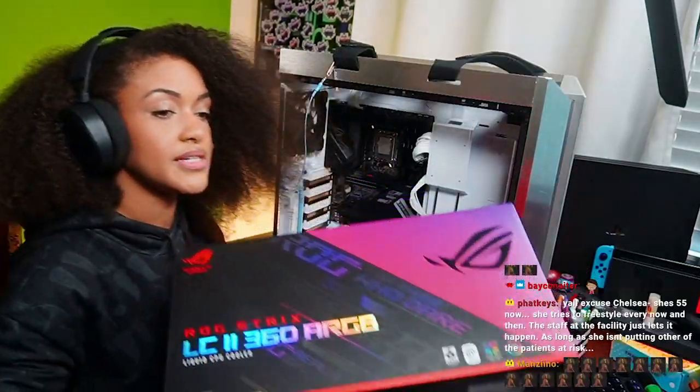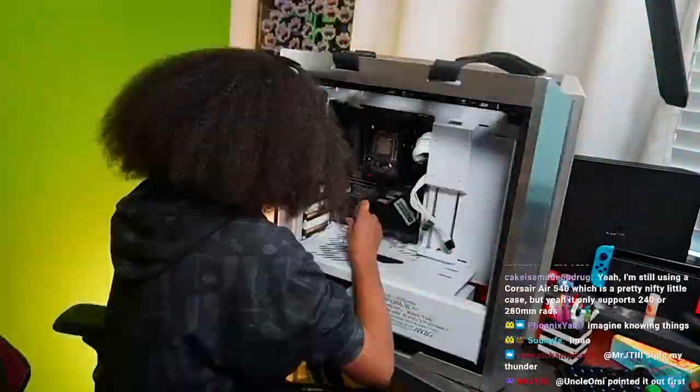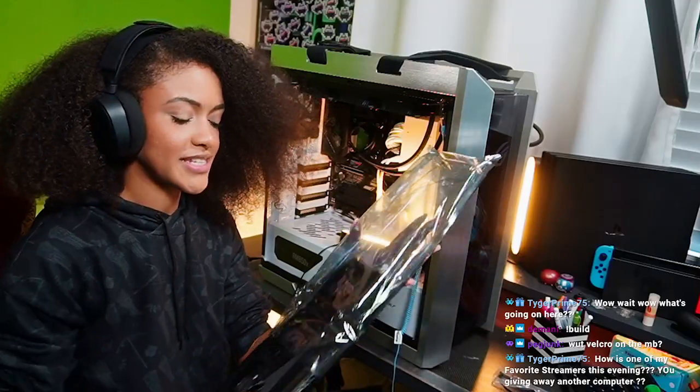We're about to open up this CPU cooler and install it. Opening up the 360.